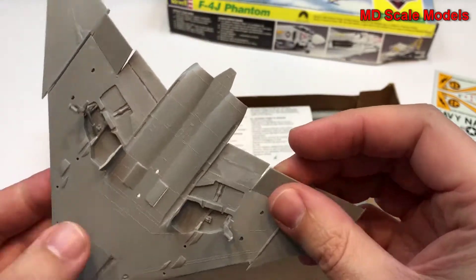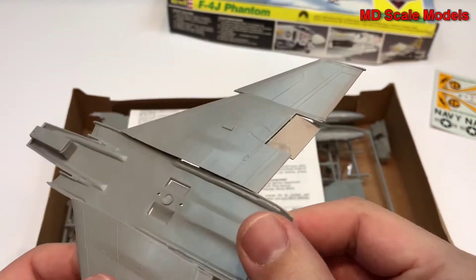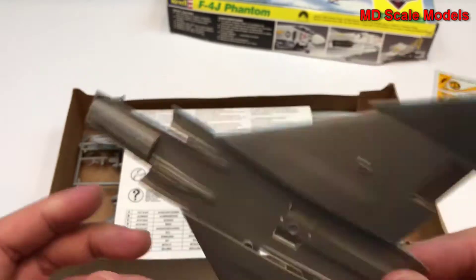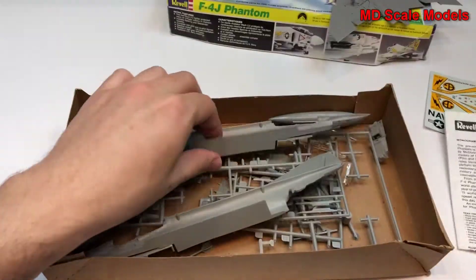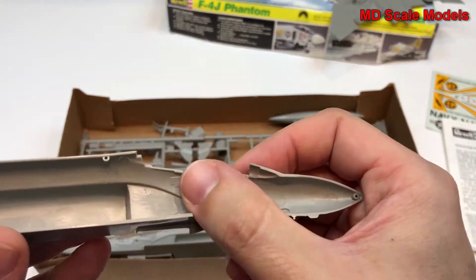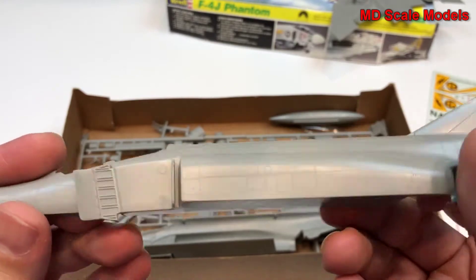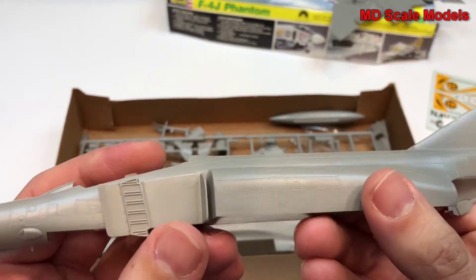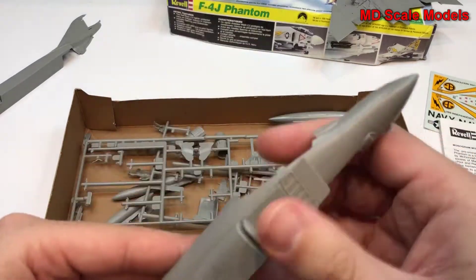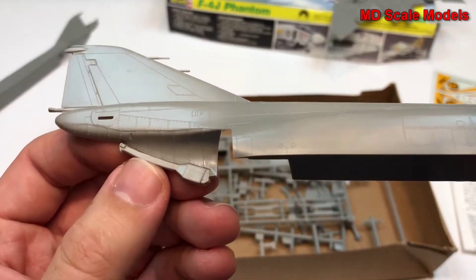The flaps are down. Wings are put on here. Here's the left fuselage with some detail inside the cockpit. The air intakes have already been started. On the other side, the air intakes are also already in place. Looks like the tail hook is molded on.